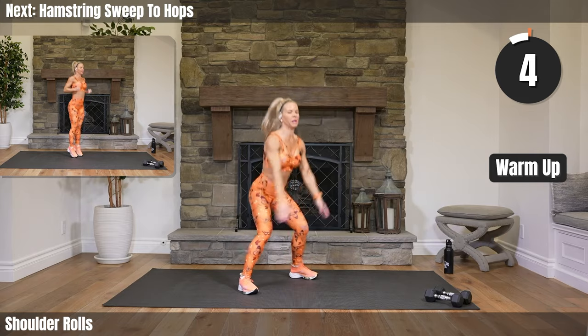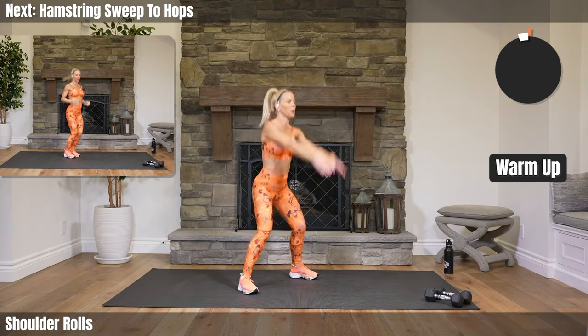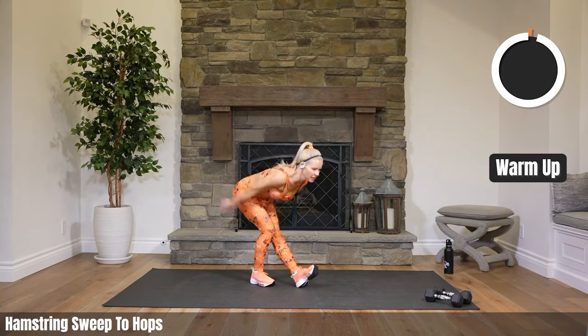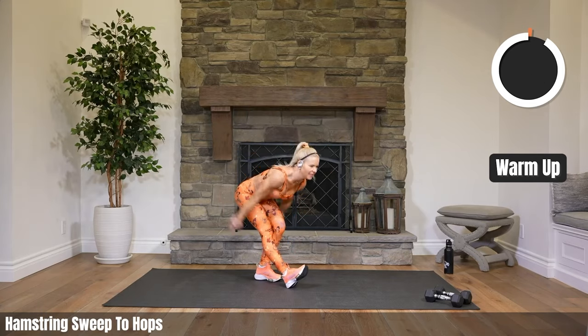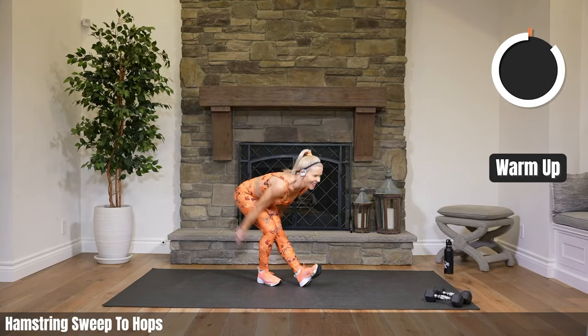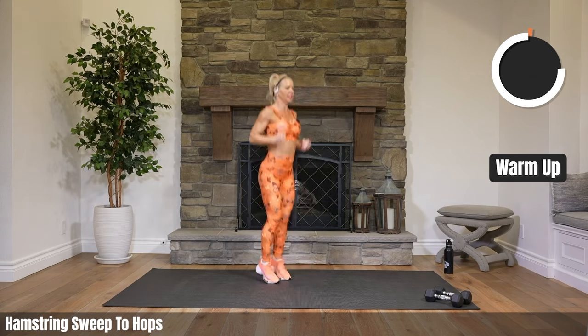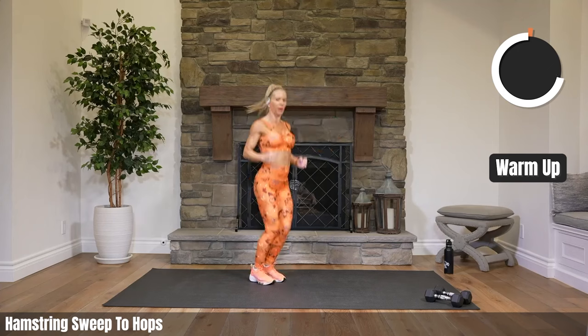Going into hamstring sweep — sweep to two hops. Sweep it forward, two hops, just little bounces. Nothing serious. Just warming up slowly so that we don't get injured. Getting ourselves all moved up, ready to go.